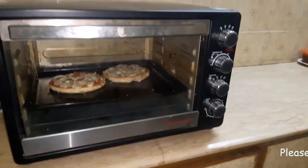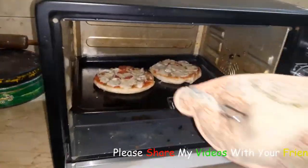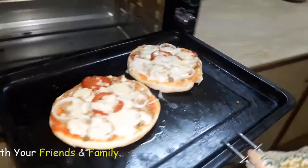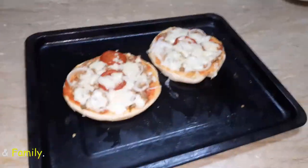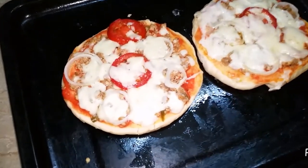The pizza is ready. I am going to serve it from the baking tray.